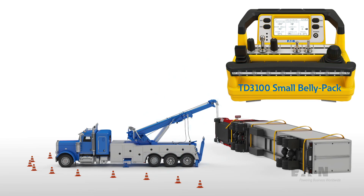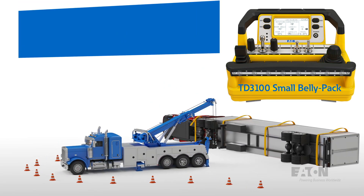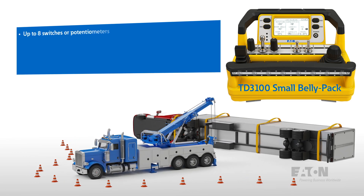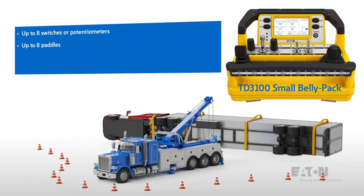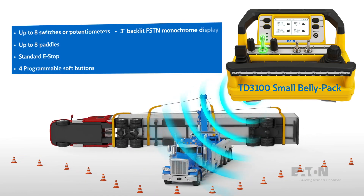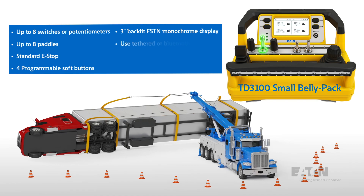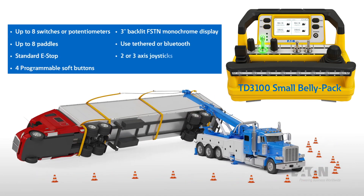The TD3100 features a wide range of customizable options and controls such as up to eight switches or potentiometers, up to eight paddles, a standard e-stop, four programmable soft buttons, a three-inch backlit FSTN monochrome display, and use of tethered or Bluetooth or two or three axis joysticks.